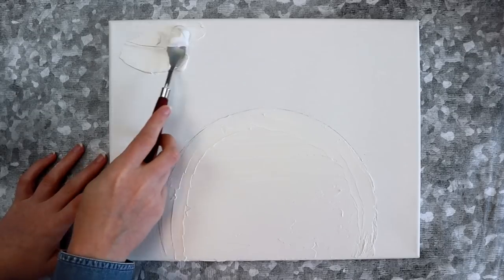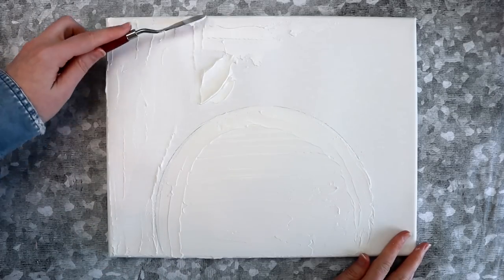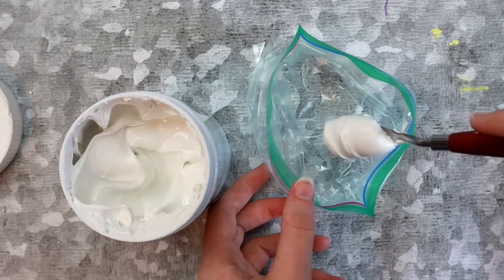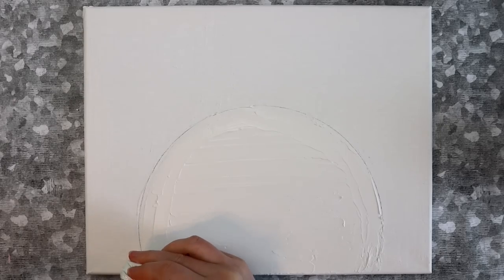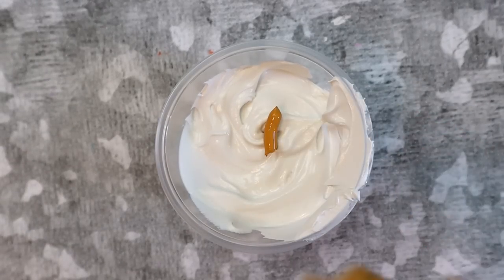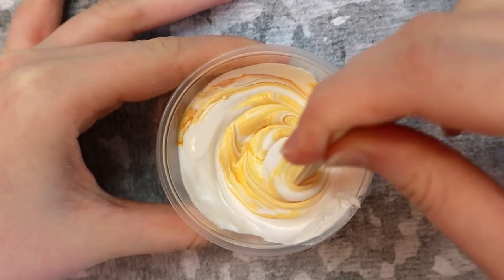All you do is mix together eight tablespoons of baking soda, three tablespoons of acrylic paint, and two tablespoons of Elmer's glue. You'll want this section to be fairly thick. Next, fill in the area around the circle with a super thin layer of modeling paste — this will just give you a nice base for the rays of the sun to stick to later. I took a little bit of modeling paste, added it to a plastic bag, and cut off the tip to create a makeshift piping bag. I used this to create a line going all the way around the edge of the circle.